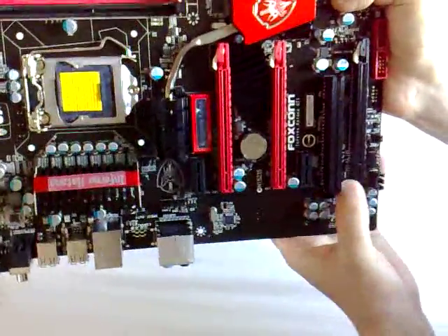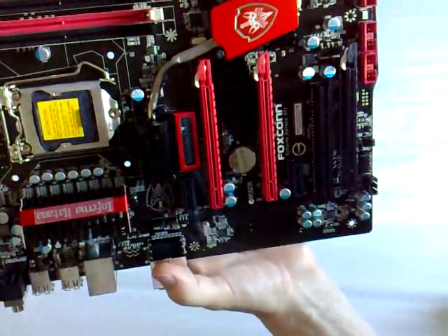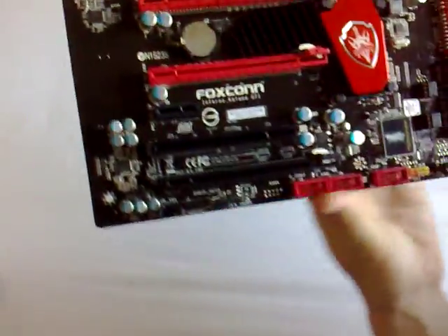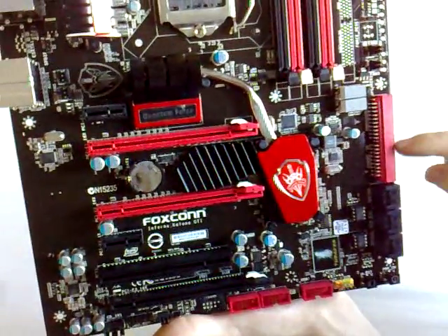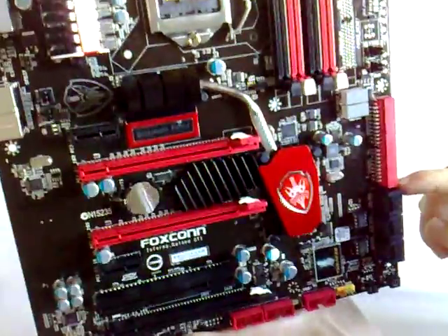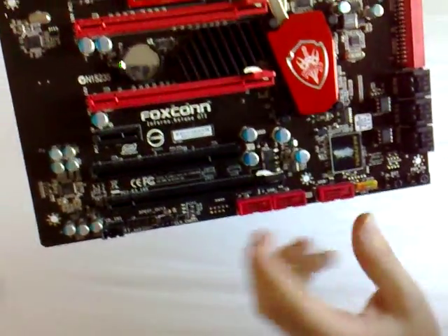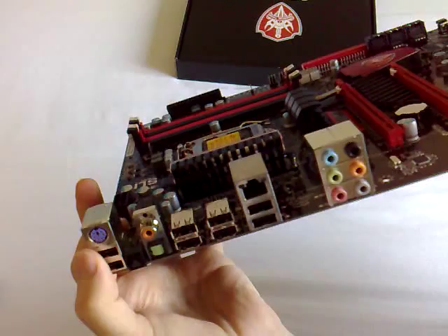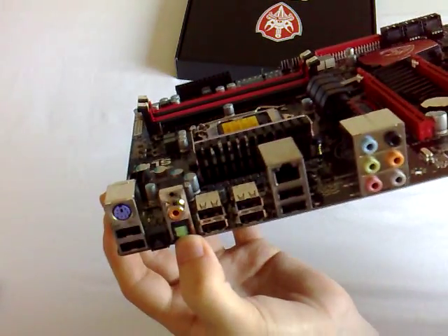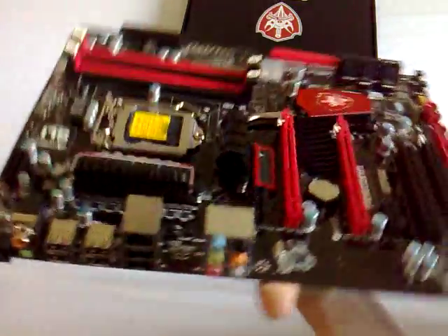We've got two PCI Express x1 slots and a PCI slot for an old sound card or wireless card. Across the bottom of the board, there's no floppy drive connector — which I don't think anyone will miss. There's a red IDE header, but no floppy support. We've got three USB headers which, combined with the back plate, allows for up to 14 USB ports, with eight on the back plate by default. The back plate includes a PS/2 keyboard port, digital and optical audio out, a reset CMOS button, gigabit Ethernet, and 7.1 channel surround sound.